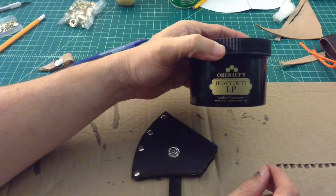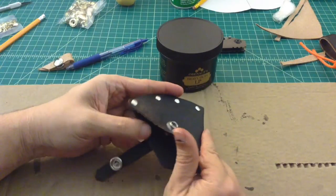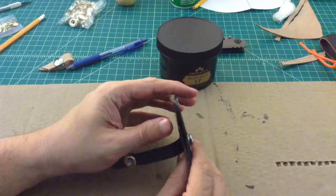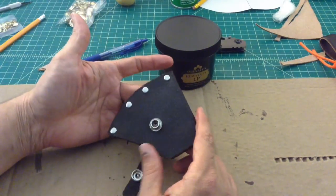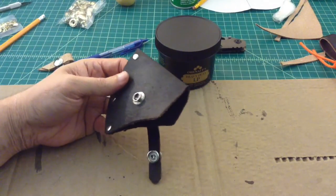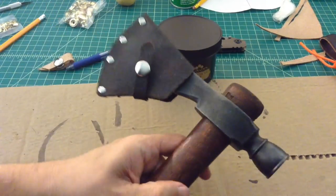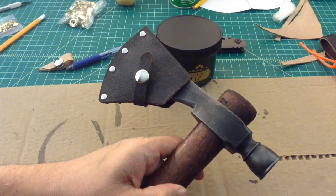Alright, I'm back. I just used some of this Obenauf's to treat the outside and then the inside. I'm not going to worry about the edge of this — I was thinking I would try to use my Dremel or something like that to clean it up and put some edge coat on there, but I'm just not going to do it. I don't think it's worth it. It turned out pretty bad and I can't really say I'm proud of it, but I can say it's not too bad. For a first run I don't think it was a total failure — pretty bad but not a total failure. Anyhow, that's it. Thanks everybody, bye-bye.